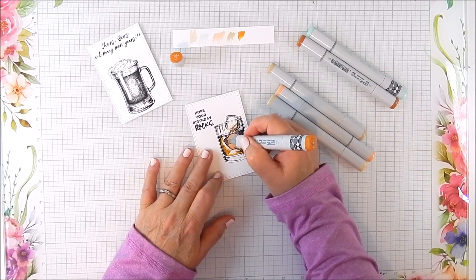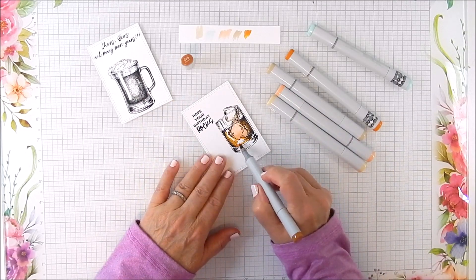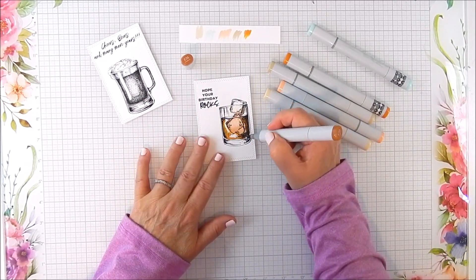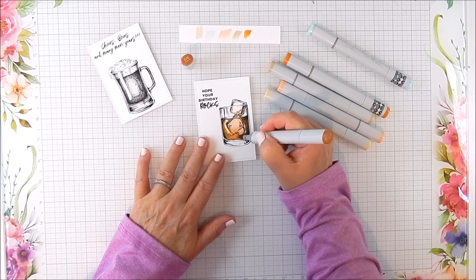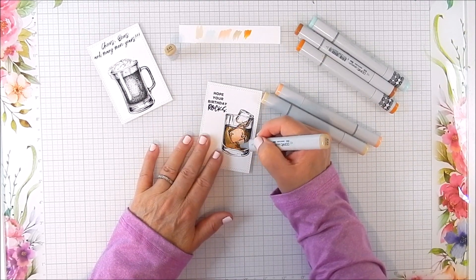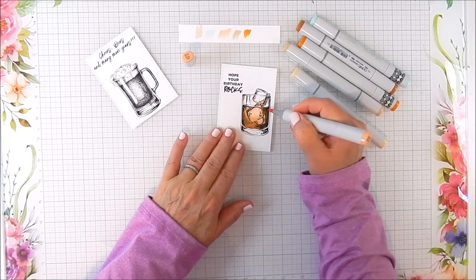I have Copic markers listed here and on my blog — I'm using various neutral shades I picked for this. For Unity stamps, I have 'A Cold One,' 'If You Were Whiskey,' 'The Very Best Guy,' and the Farmhouse Plaid paper pack. So I'm using those stamp kits and a paper pack by Unity.